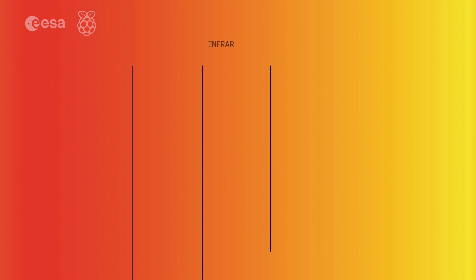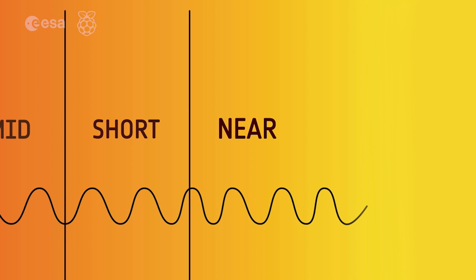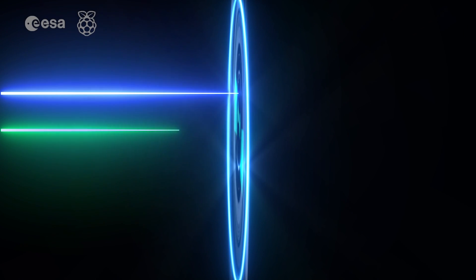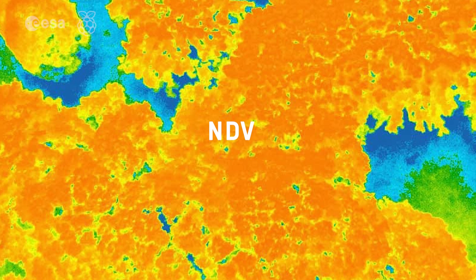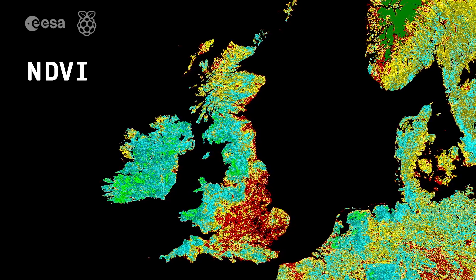Near-infrared is part of the electromagnetic spectrum close to visible light. Our infrared camera detects visible and infrared light — we use a filter that blocks the blue and green light, but lets the red and near-infrared light through. These two light channels can be used to calculate NDVI, or Normalized Differential Vegetation Index, and measure plant health like in the pictures shown on screen.